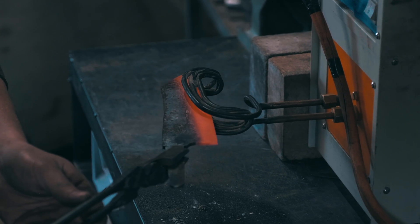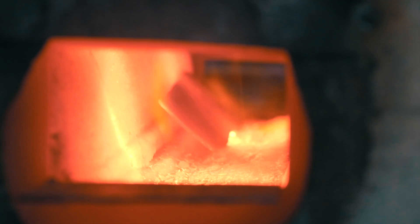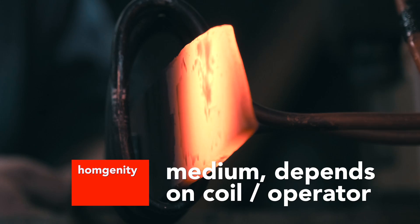That depends on the coil design, but you don't have the same effect as in a gas forge where you always heat up the tip and the heel first — those end up at the highest temperature. It's going to be better in terms of homogeneity than a gas forge, but it's still not an electric kiln where everything heats evenly.